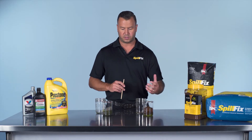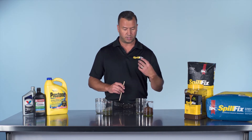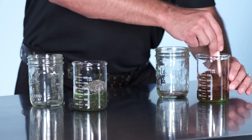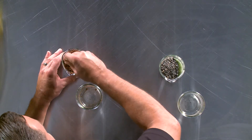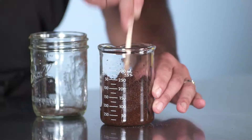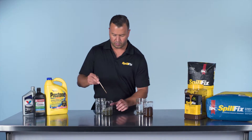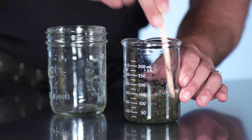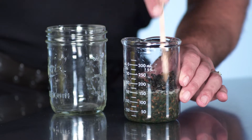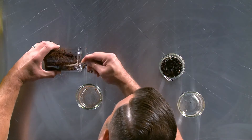With SpillFix, it's immediate — the capillary system begins to pull the antifreeze directly into the product. It requires very little time. We'll do a small mix so we know we're completely saturated. Over on the oil dry side, again it just becomes an oatmeal soupy mess. Now let's pour them both out and see what we have.